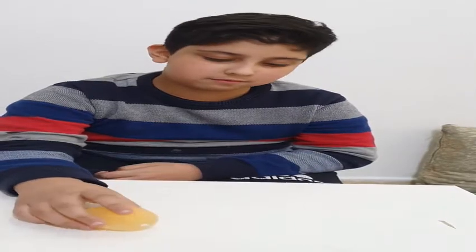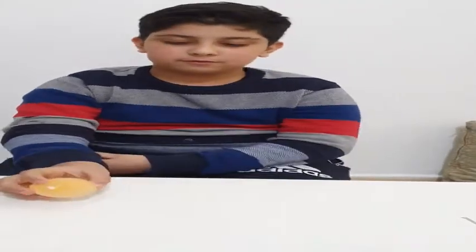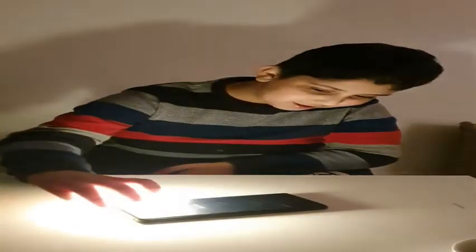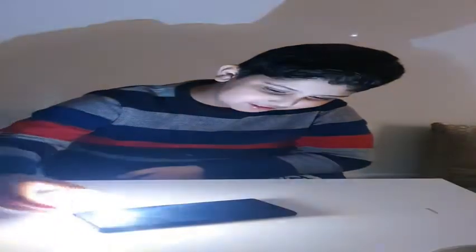It looks cool guys — when you put a light like your phone here and turn on the light, and turn off the room lights, you place the egg here and it shines. Okay guys, it's dark and the egg is placed right here. Look guys — it shines really good!